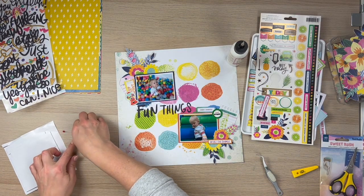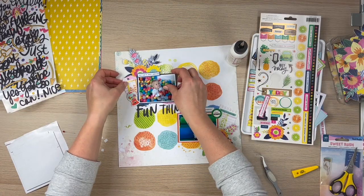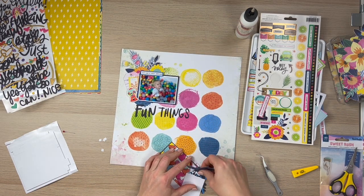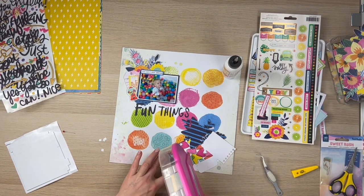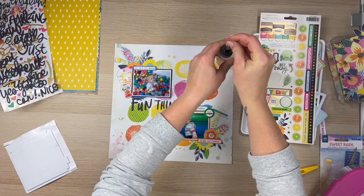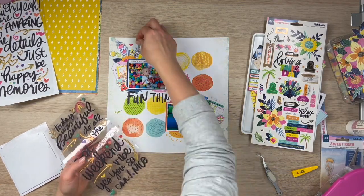I'm adding some foam adhesive to the gumball machine, popping a few things up. I've popped up the Do All The Things word, and I'm adding foam squares to You Can't Stop Awesome and putting that at the top of the photo to give it a little dimension. Most things here are reasonably flat. I had to move that fussy cut floral piece because it was sitting a little low, so I've moved it up and stuck it down with my ATG. Now I'm adding some sprinkly bits around — a heart and two circle elements from the puffy stickers in each of those clusters.